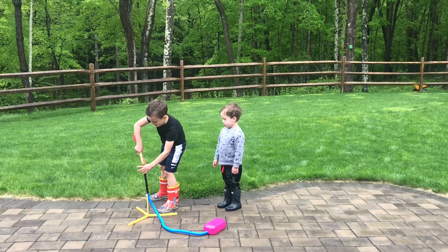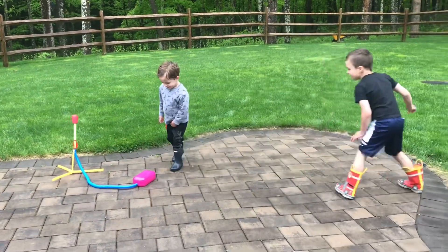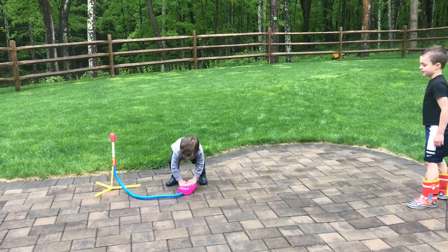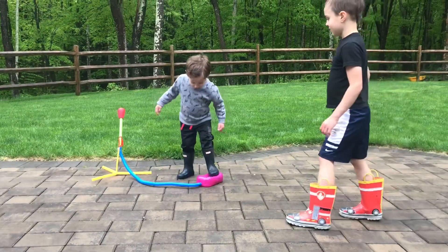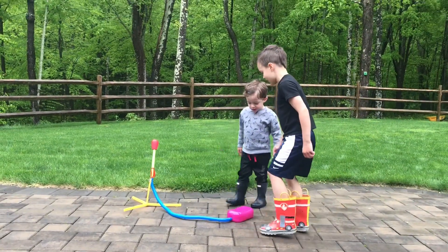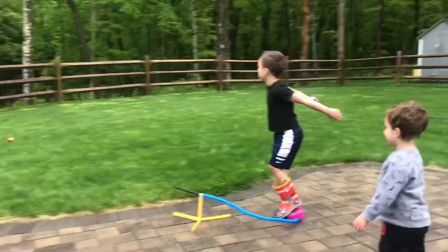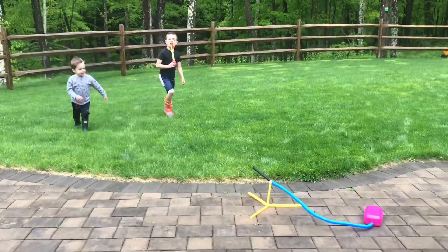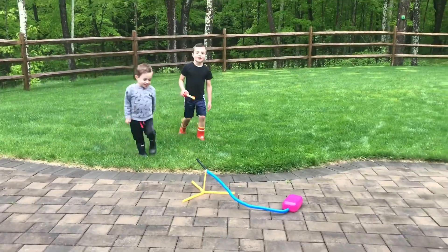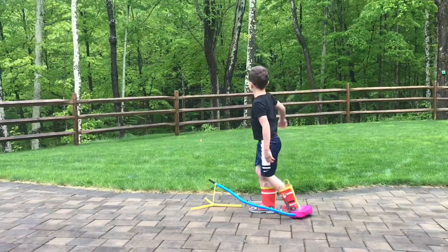I'm going to do a super speedy jump. Then we're going to let your brother do a super speedy jump. All your might, Tommy! All your might! Look out, buddy! Do it straight. Jay, do you think that stomping it lightly or stomping it harder makes it go farther? Stomping it HARDER! That's right.